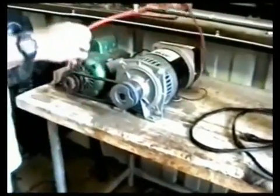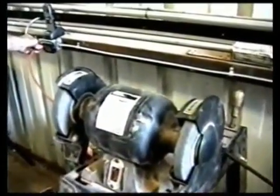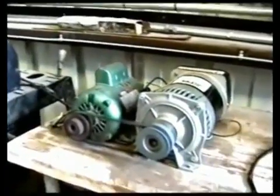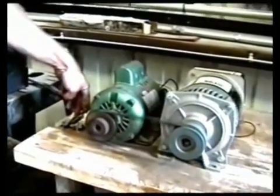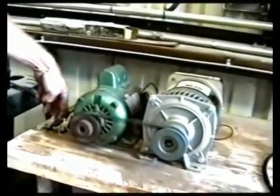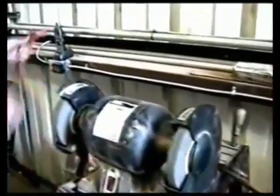So right now I'm going to take this AC extension and plug it into the power source, turn on the unit, switch over the unit to the generator source itself, unplug from the AC and simply lay that over here.